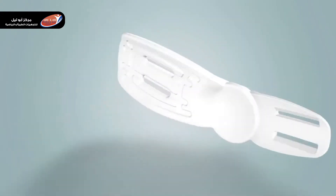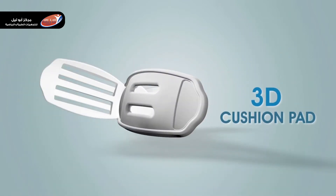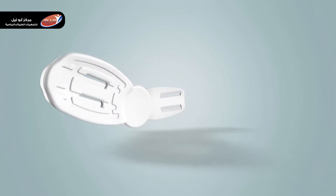The body is lined with a three-dimensional cushion pad molded from high-quality polyethylene foam. This pad ensures good cushioning, high comfort, and provides proper ventilation of the area.